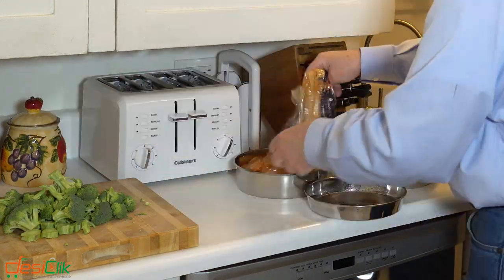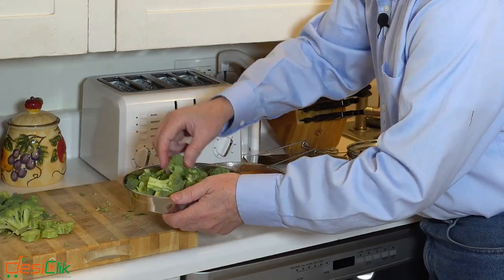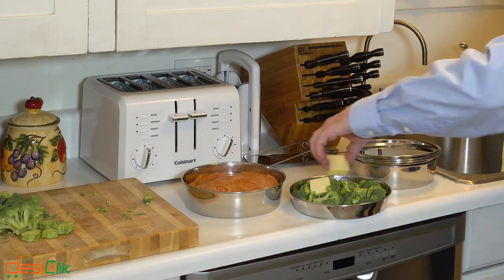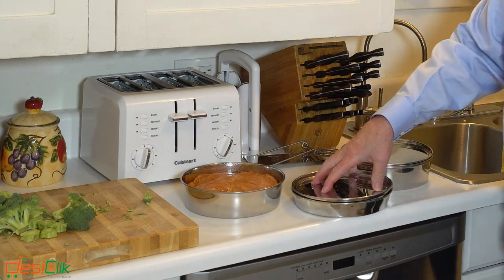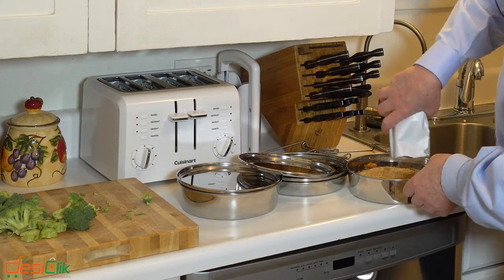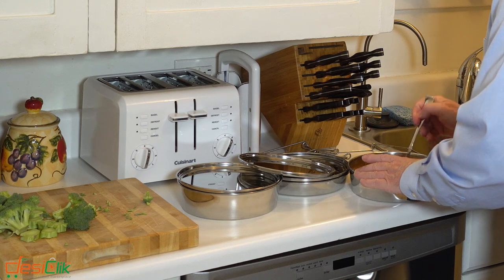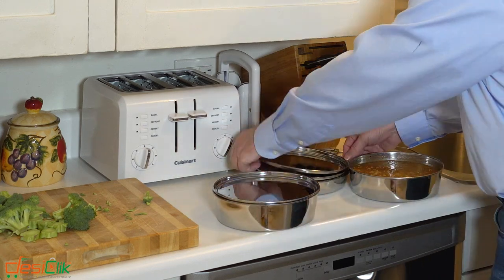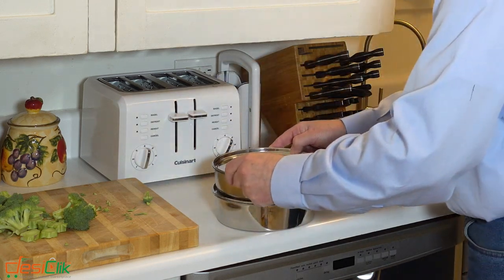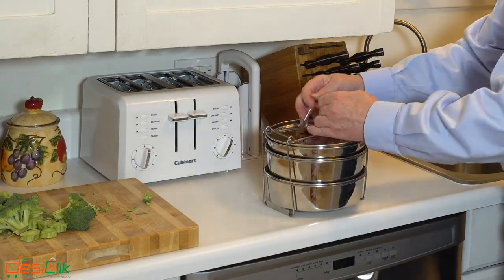It has three-tier stacking insert pans, which gives it a compact nesting storage. It's durably constructed with food grade stainless steel. It's dishwasher safe, eco-friendly, and BPA free. It has easy one-hand lift and a space-saving nesting design. Multi-purpose folding trivet, rounded rims for improved safety, fast PIP cooking, and it fits the six and eight-quart pressure cooker models.